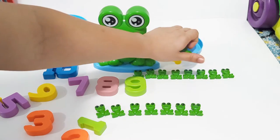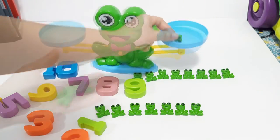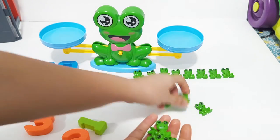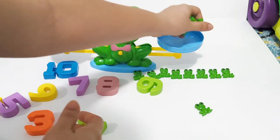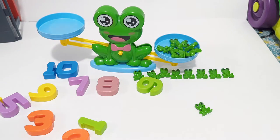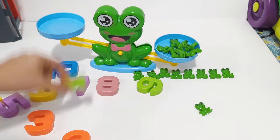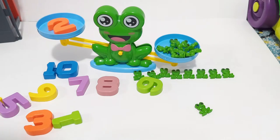Let's try something else. I'm just grabbing some frogs — I have no idea how many I have. I'm just gonna put them on the scale plate and now let's find out how many frogs we have. Of course it's not one — it's two. It's not two either.